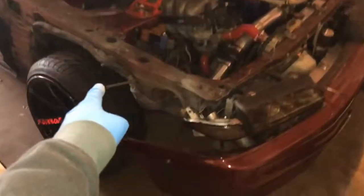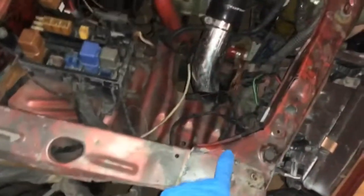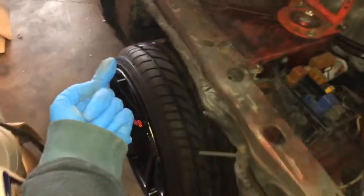Hey guys, so I'm gonna work on the skyline. I got the fender off — it was just a couple self-taps here, here, over there, and then one in the bottom over there. The bumper was just on with quick releases and then just a zip tie right here, so we're gonna cut that off.